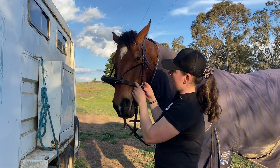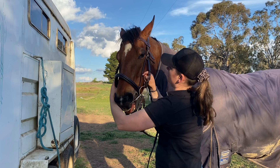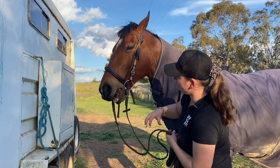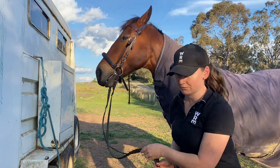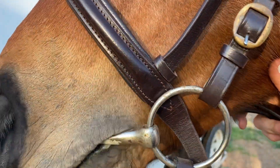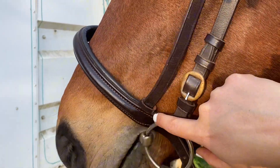I'll bring the camera over and show you - it's very, very loose in his mouth and this is wrong. It's not the right size. Can you see how loose that is in his bit, in his mouth? Really bad, and there's no rings, no creases here.